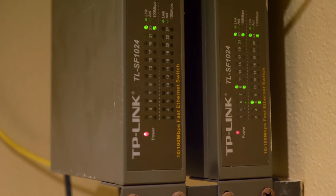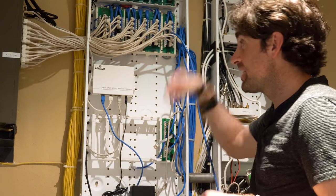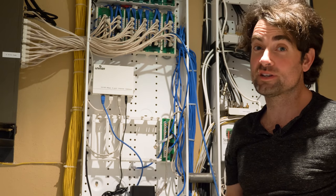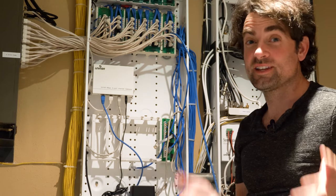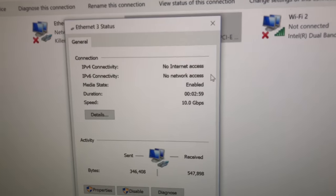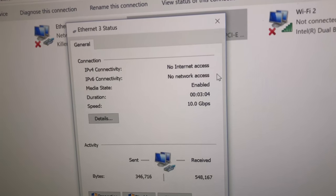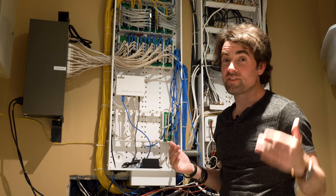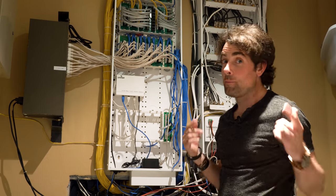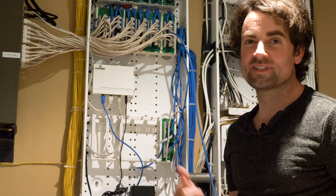What I wound up doing was unplugging Lee's connection downstairs from the old switch and plugging it directly into the Ubiquiti system. He's telling me downstairs that his computer actually sees 10 gigabits. We have gone from 100 megabits per second to 10 gigabits per second. Our biggest fear was that the CAT5e cable running through this entire house was not capable of getting 10 gigabits — but it actually is. The biggest hurdle, thank goodness, is behind us.